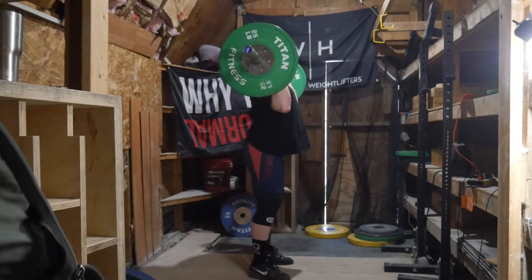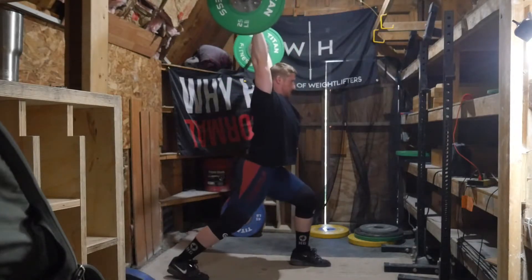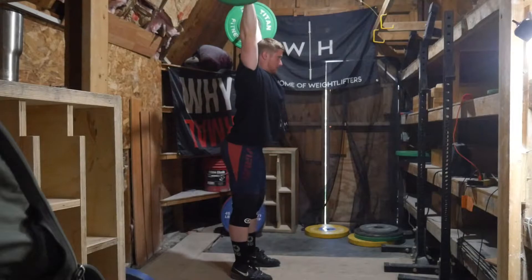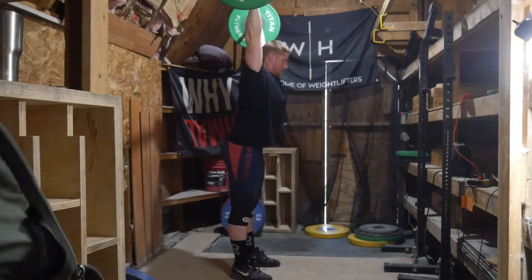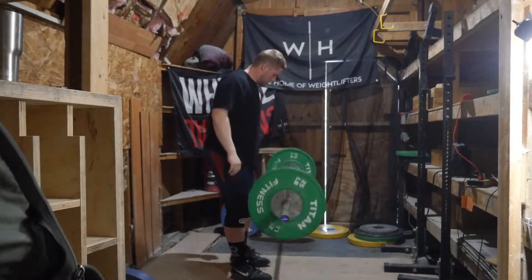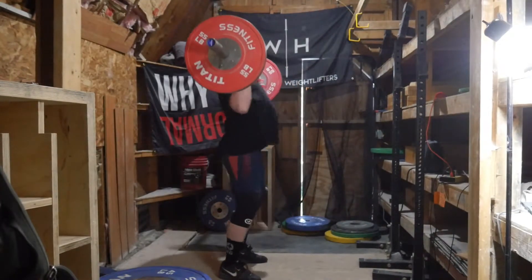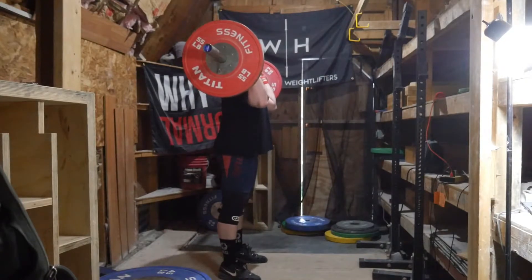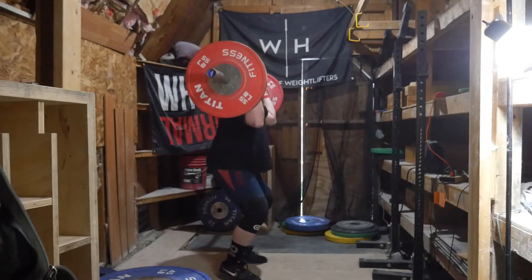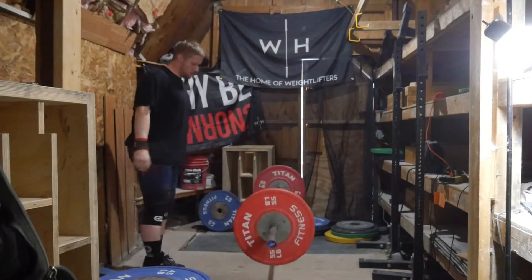With this workout, it started out with some lighter clean and jerks and got up to 111 kilos — just two singles at 111. It was supposed to be 109 but I bumped it up to 111 because the loading was a bit easier. The second thing the program had for today was a bunch of front squat triples, which I felt good for and went up to I believe 171 kilos. I was really happy to get that triple.